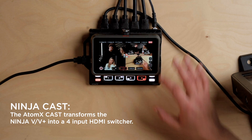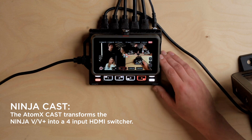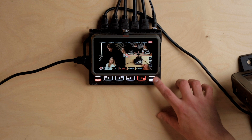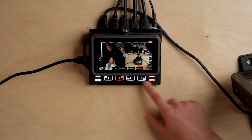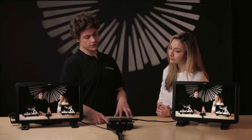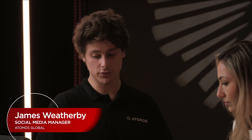So what we're going to do now is switch into multi-view mode. Once the Ninja V is attached to the Atom X Cast, it transforms into a four-input HDMI switcher. Down the bottom here we have four function buttons and the four input buttons. In switcher mode, the input buttons let us easily switch our media — switch between different inputs. We can also switch inputs with the touchscreen.